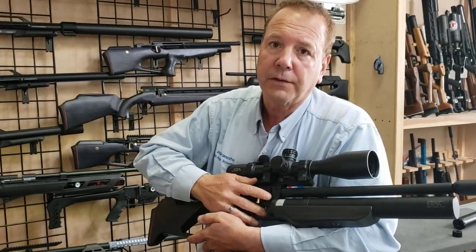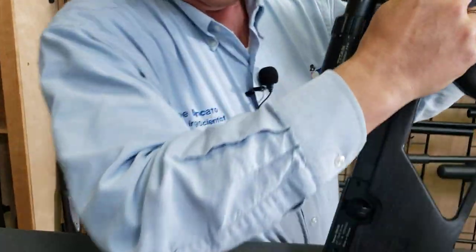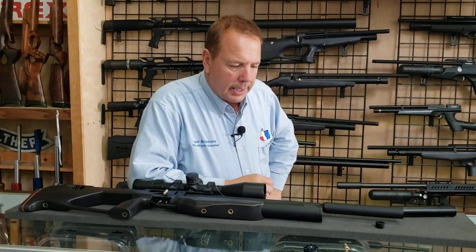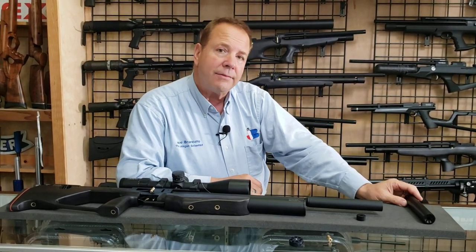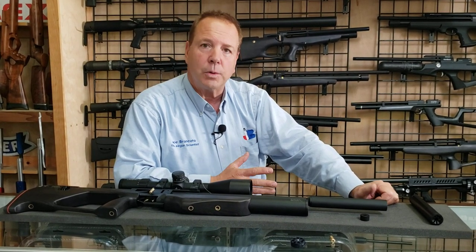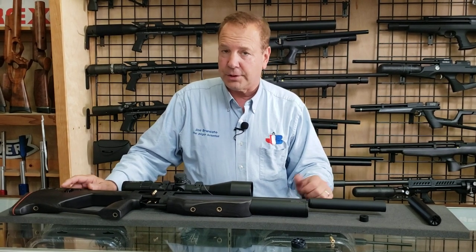All Zabroya models are anti-double-feed, which means you can cock this all day long — it won't reload until you fire the gun. So I'll fire it. Now it'll move. But if I do it again, it doesn't move. That's a really nice feature. I've got a lot of guns here that I like — I sell some high-end guns — and Zabroya is right up there with them in accuracy and features. My highest-end guns don't have that anti-double-feed feature, and that's a big deal for me because I've double-loaded a number of times while hunting this week.